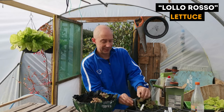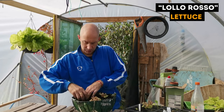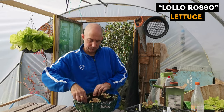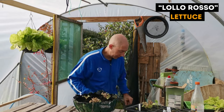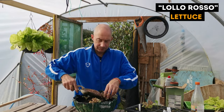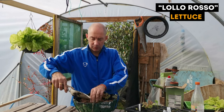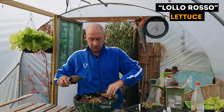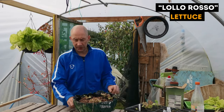I'm going to put three in here. And because, as we know, it gets warm — put a layer of grit on the top just to hold the moisture in. There you go, she's good to be hung up.